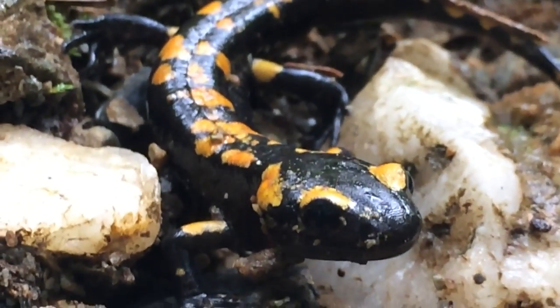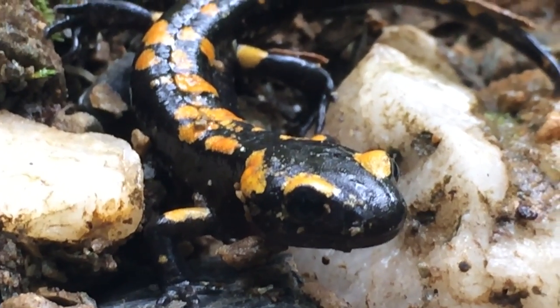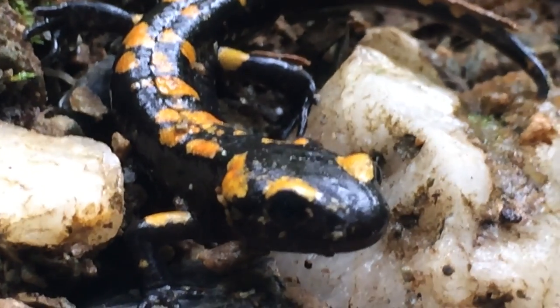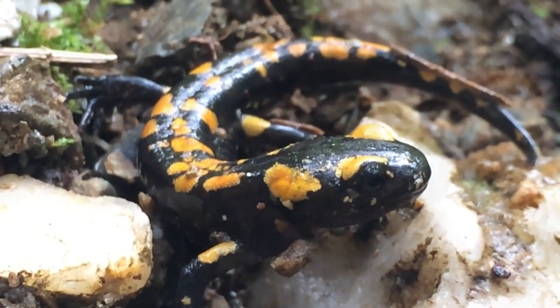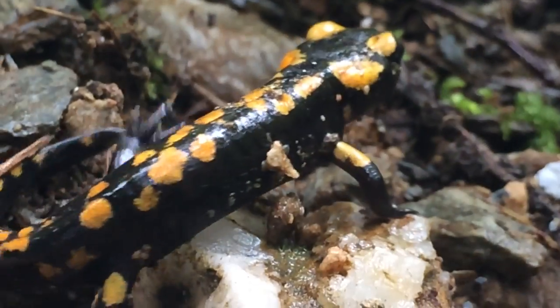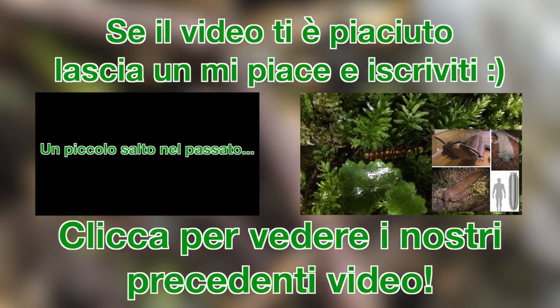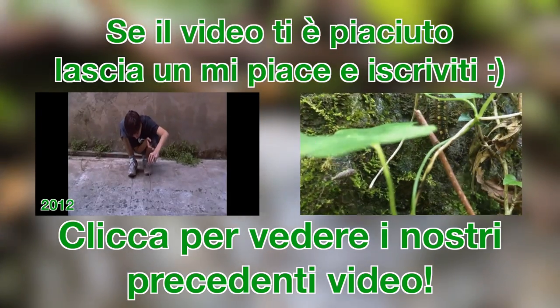Oggi le salamandre sono un ottimo indicatore sullo stato di salute dell'ambiente in cui vivono, come tutti gli anfibi del resto. Mi è piaciuto molto vivere questa avventura con tali creature dall'aspetto preistorico, immerso nel verde e sotto la pioggia intensa — cascata di vita. Un ringraziamento speciale a Pietro Patpo per le riprese e per l'accompagnamento. Spero che questa esperienza vi sia piaciuta anche a voi e se non lo siete ancora, iscrivetevi per sostenerci — alla prossima avventura!